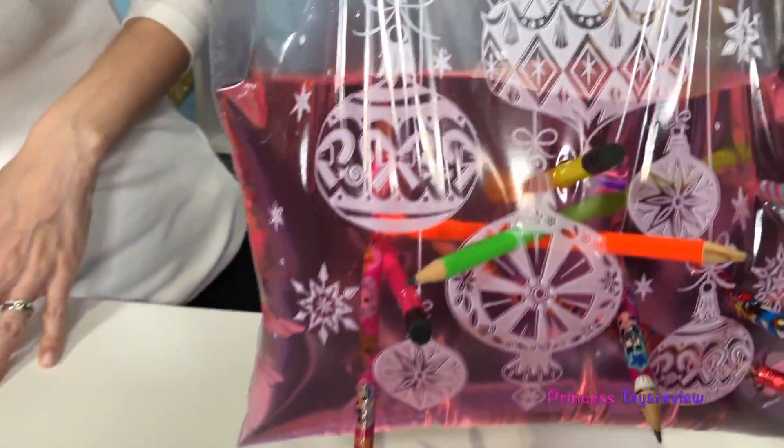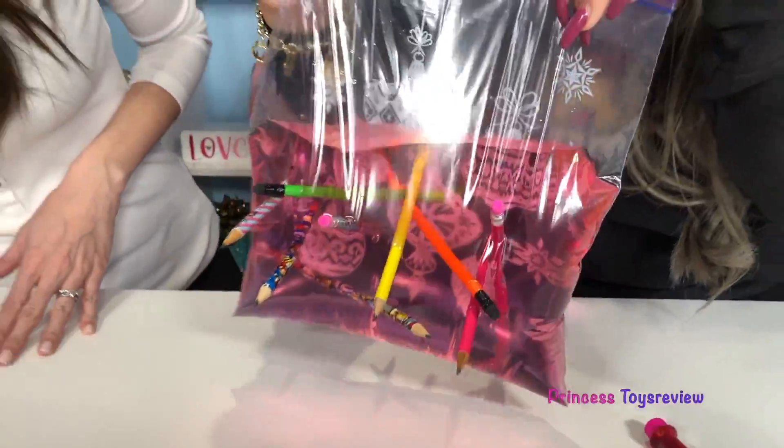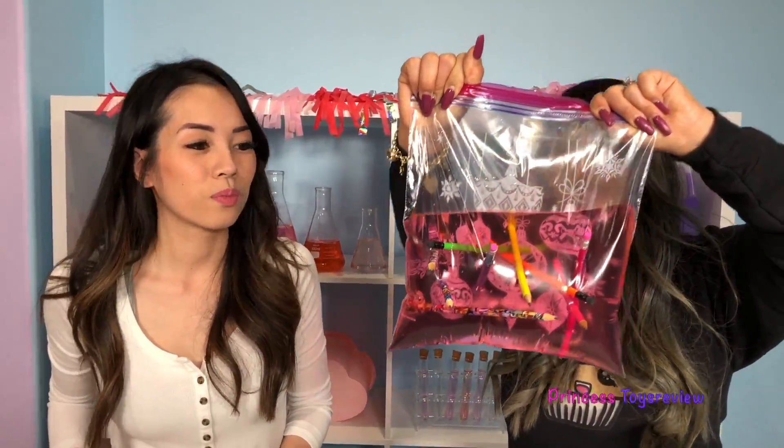We did it! Check out our pencil bag right here - we have pencils going through the bag and no water. What do you guys think? What do you think of this science experiment? Try it at home and let us know, because this is like magic!